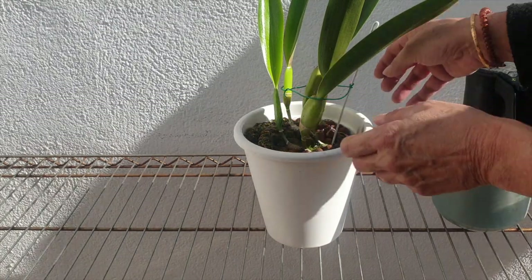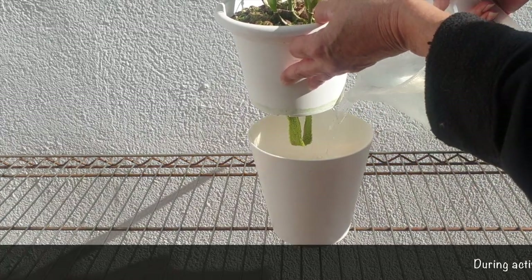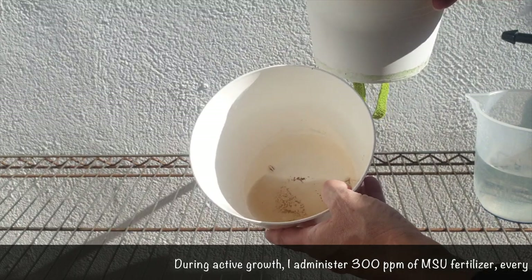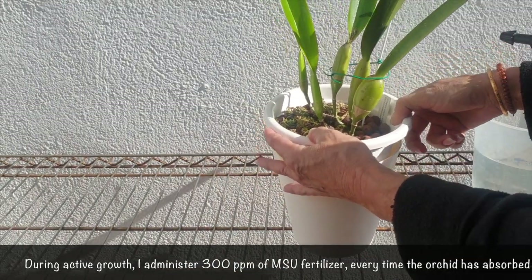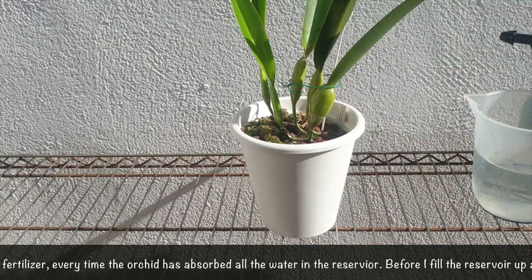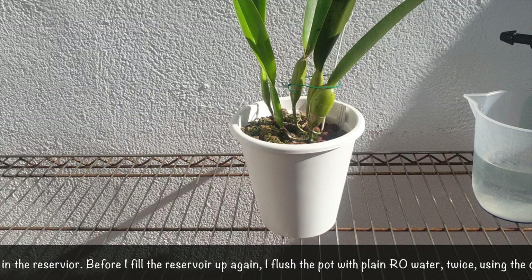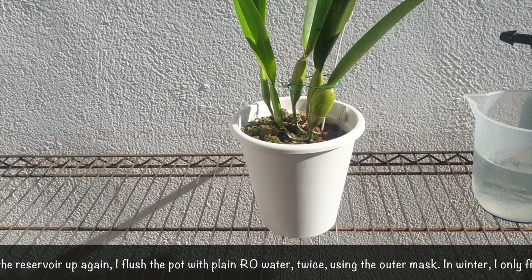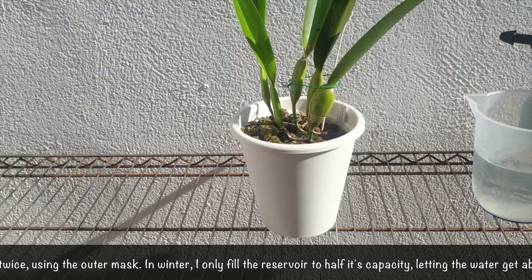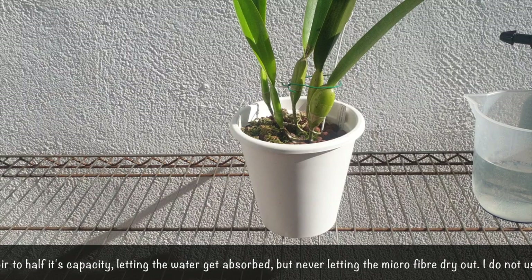With a dry reservoir I now fill up the reservoir to half with only RO water. My RO water is around pH 5.8, maybe 6, because my LECA is soaking in a bucket at a steady pH 8. In order to not perpetuate a problem with the roots from that high pH, I bring it down to around 5.8 so that when the wicking takes place it somewhat balances out what the LECA would be at.